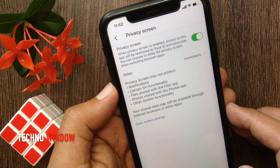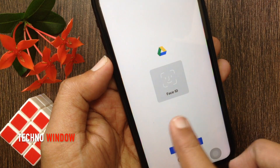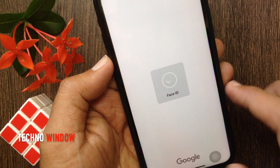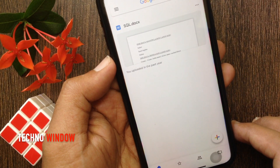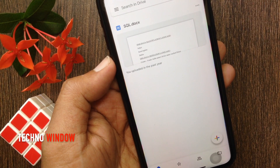Now go back to the home screen and close the Google Drive app. Reopen Drive — Face ID is required. Using Face ID you can open Google Drive. So these are the steps to secure Google Drive with Face ID or Touch ID on iPhone.